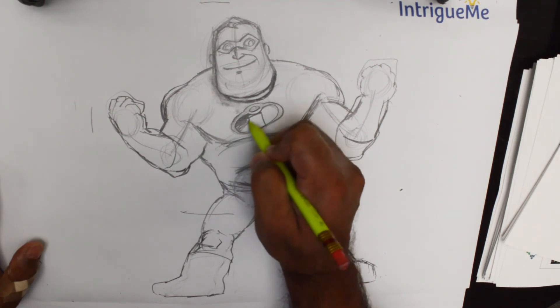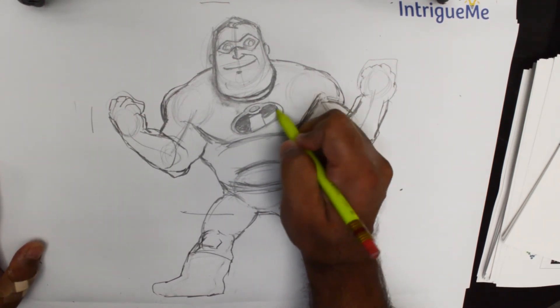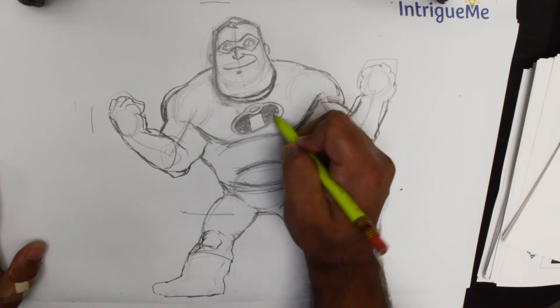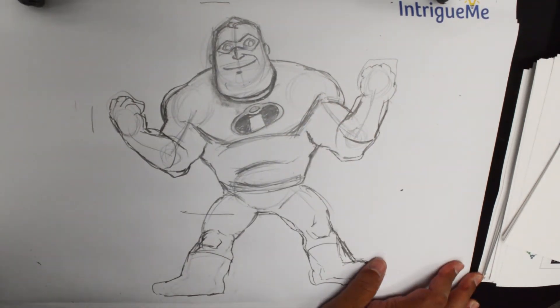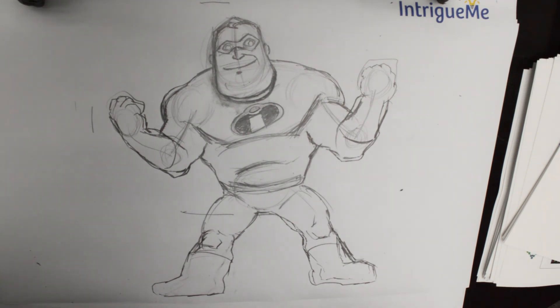Of course he has those nice vibrant colors, which normally comprise three: red, black, and yellow. Please have lots of fun drawing this guy in different poses and different versions — he's one of my favorite Disney characters. I hope you have a lot of fun practicing with him. Thank you very much for watching, please do subscribe, keep in touch, and have yourself a wonderful day.